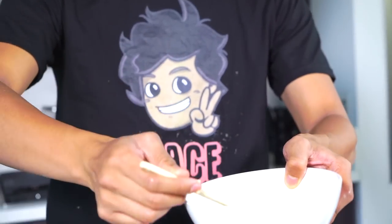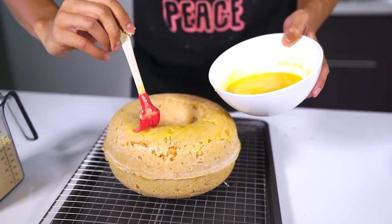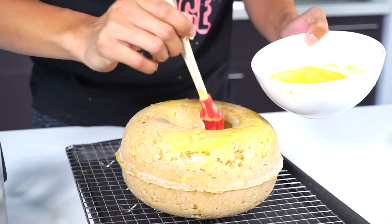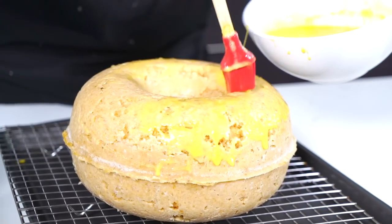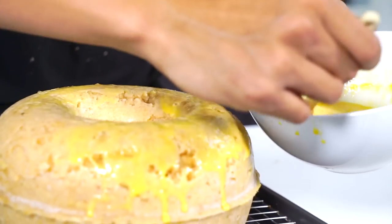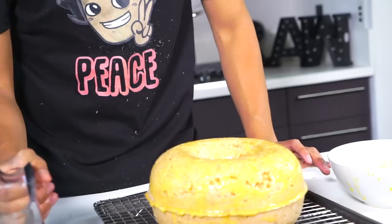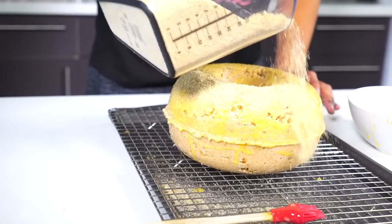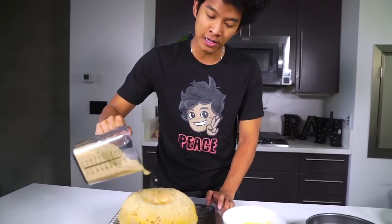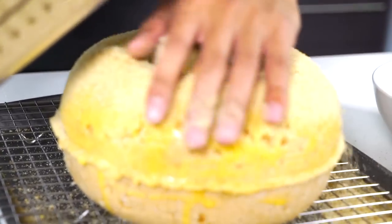I have this mixed egg right here and I'm going to go ahead and baste it all around my giant chicken nugget donut. Make sure you get your egg everywhere, because this is what's going to hold the crispy, delicious breadcrumbs. So I'm going to keep going around. It looks like a delicious donut right now because it's just covering it like this.